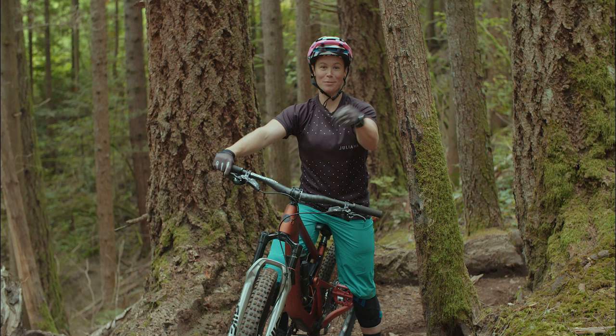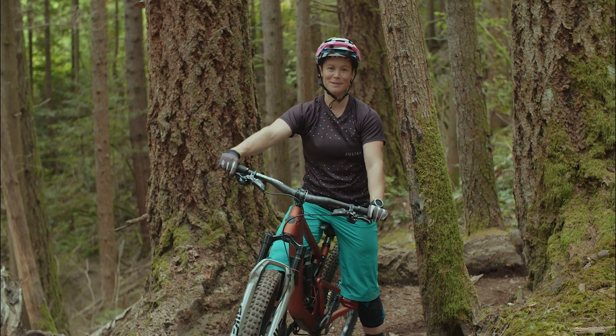Now you should have the skills to brake like a boss. See you next time on Mountain Bike Mythbusters.